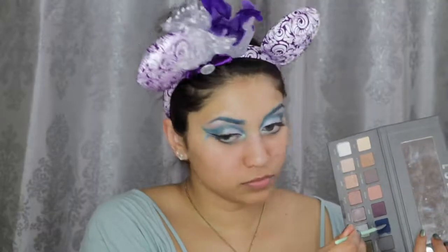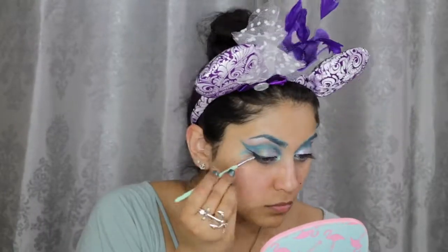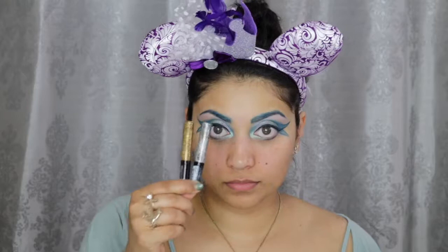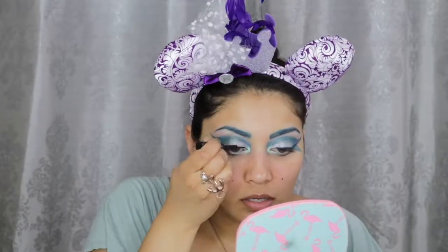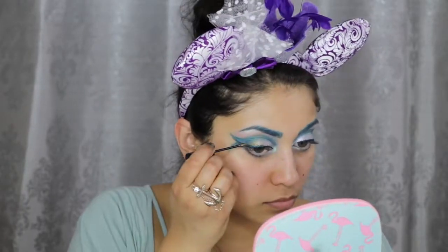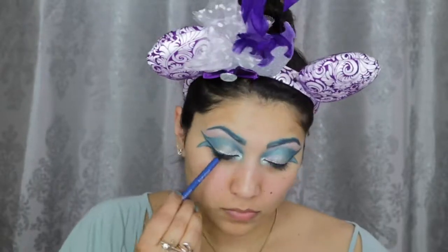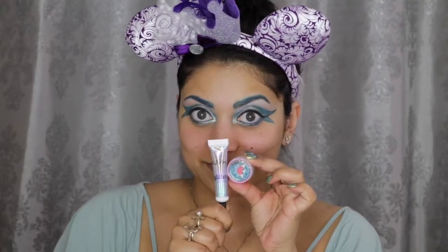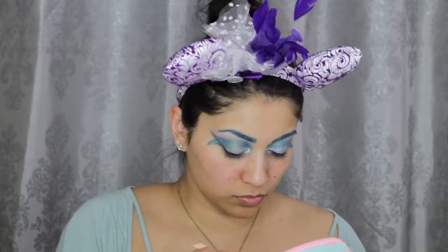I didn't want the liner to be black, but I didn't have a blue liner, so I had to improvise. So I went over the liner with this navy shadow from my Lorac Pro 2 palette. I then mixed together this silver and gold NYX Crystal Liquid Liner and applied it directly above the winged liner, tracing it all the way to the fishtail. For my waterline, I applied this blue CoverGirl Liquid Line Blast Liner.